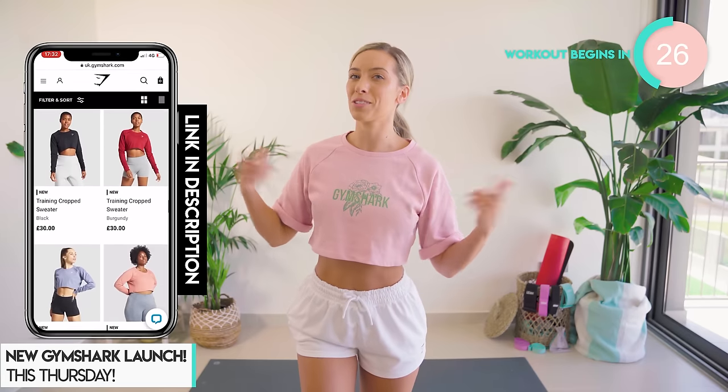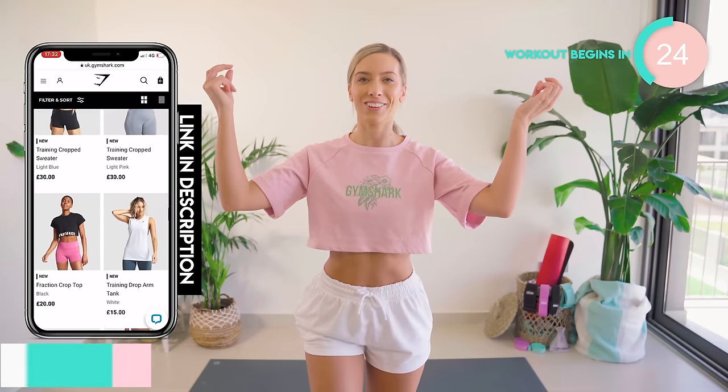Then there's the new floral range. I've got the pink here and there's also the gray. Look how cute it is! I just love the shape — it's super flattering into the waist. There's also more launching, but I have to say this is my vibe.